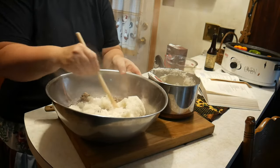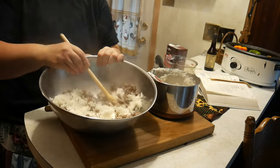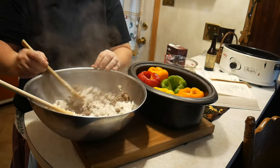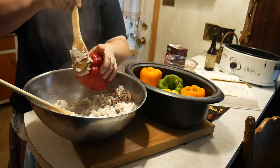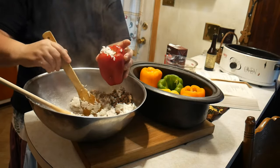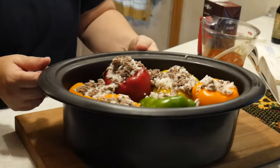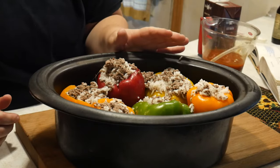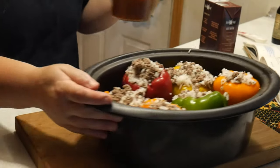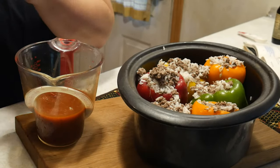I'm going to go ahead and stir that together. Now we're going to fill up our peppers — we have six peppers. You want to make sure you fill them up real good. Our peppers are all stuffed. I had about maybe a half a cup of the meat and rice left over, so I just put that over the top.